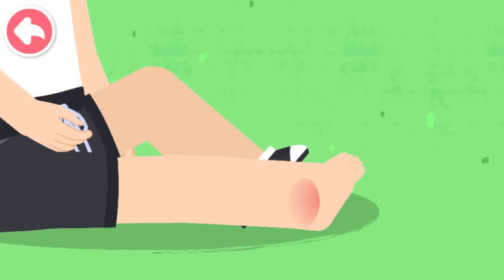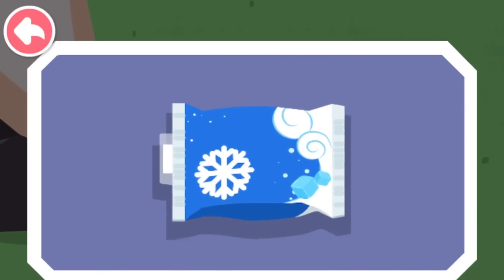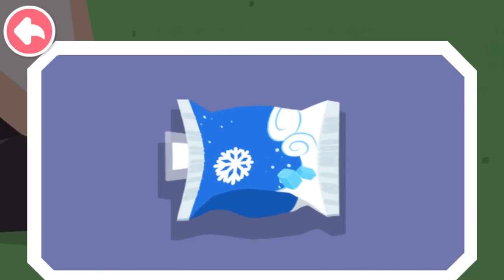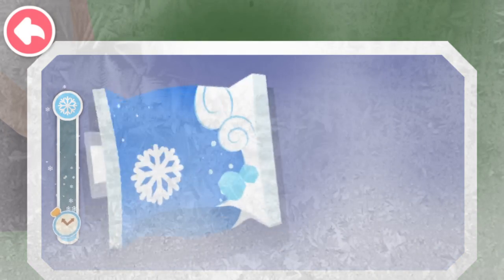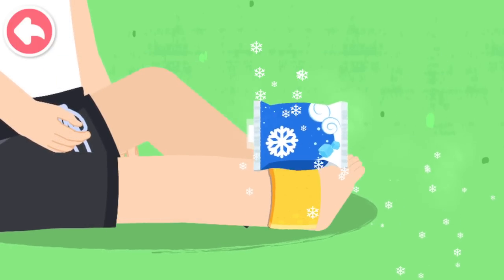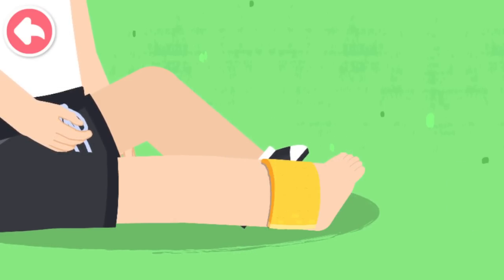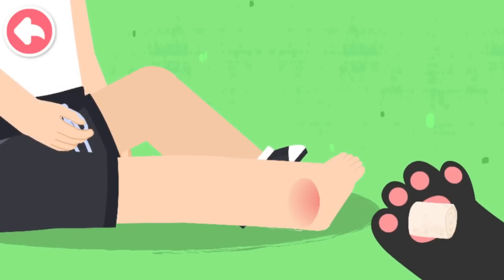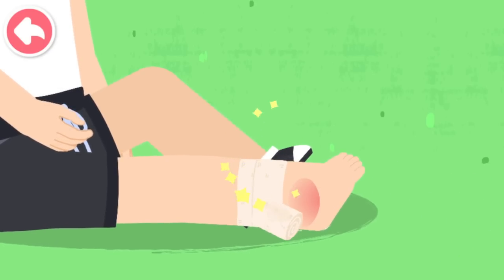Sprained ankle. Take the disposable medical ice pack and tear open the inner bag. Shake the ice pack to cool it. Wrap the ice pack with a towel and put it on the sprained ankle to reduce the swelling and pain. Drag the bandage to fix the wound with the figure of eight bandage method.